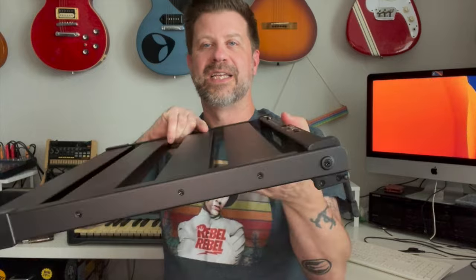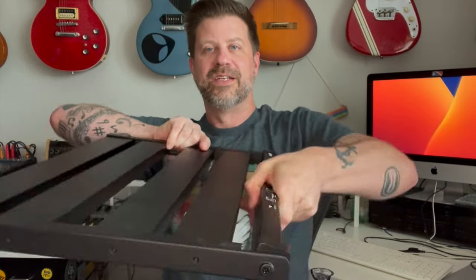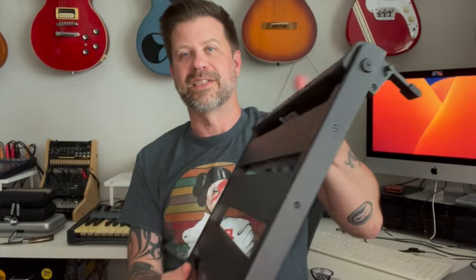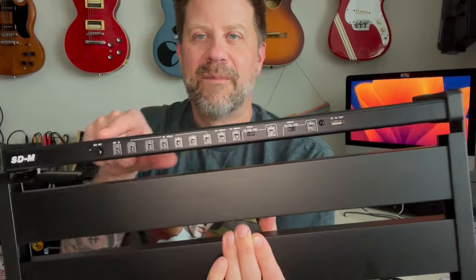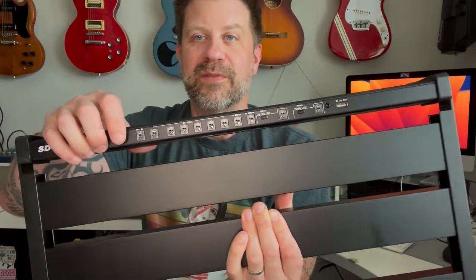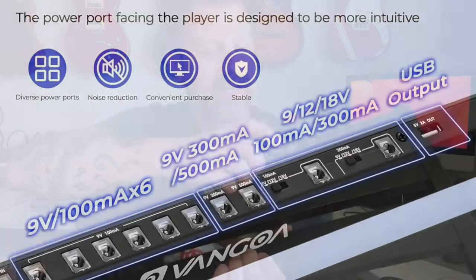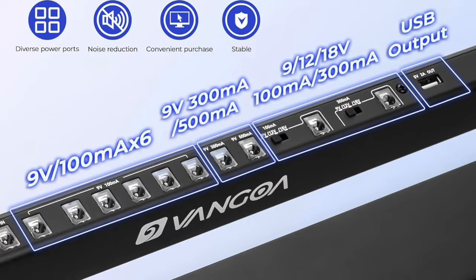There's a little part here that flips so it tips the board back — if you don't want it perfectly flat on the ground you can tip it up, which is typically how most people like to use their pedals. Scooting up a bit so you can see better: all the power for the pedals is here. We've got a power switch, an AC jack where the wall adapter plugs in, and then a bunch of ports for our pedals.